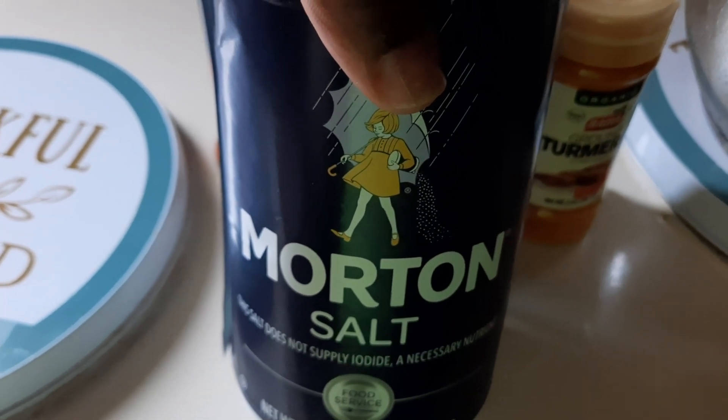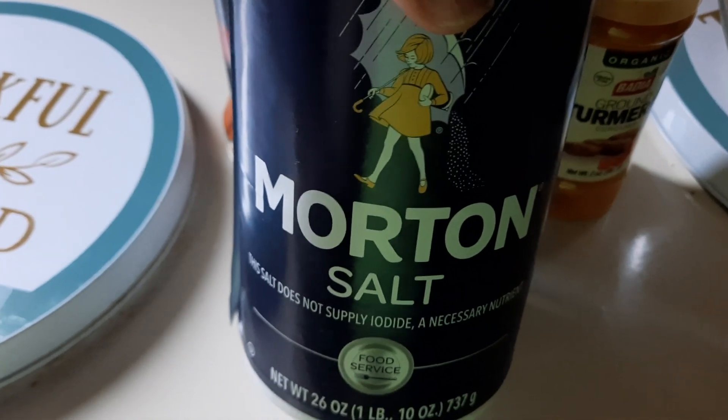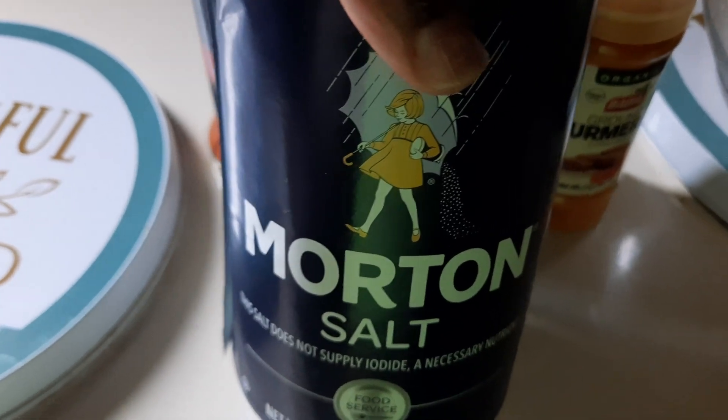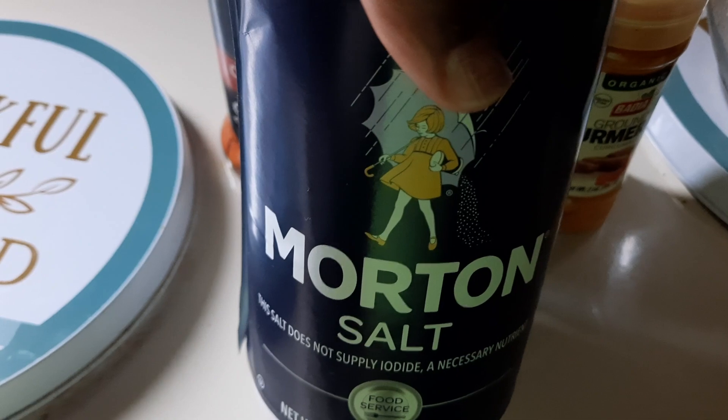Salt of the earth — the Bible speaks about it. I could do a video on it, and I'm sure going to. I taught about the salt of the earth in my first grade class. But that's what I'm getting ready to eat.